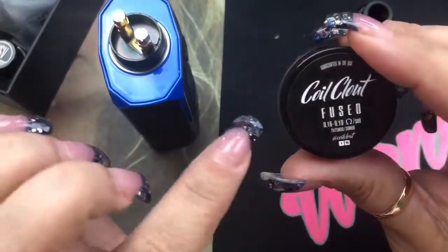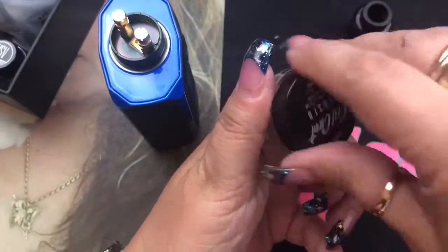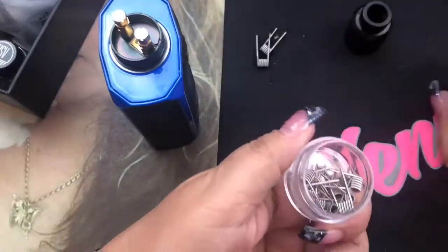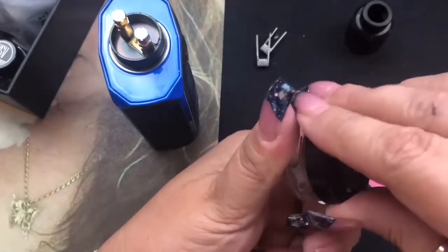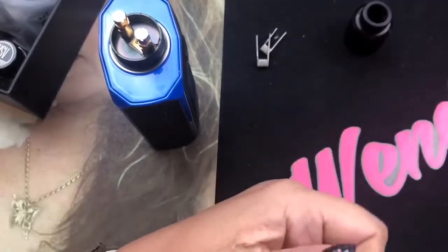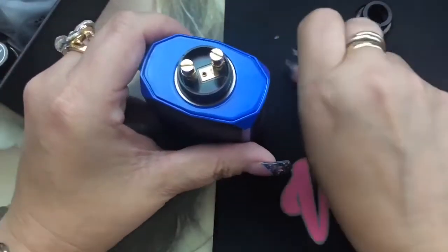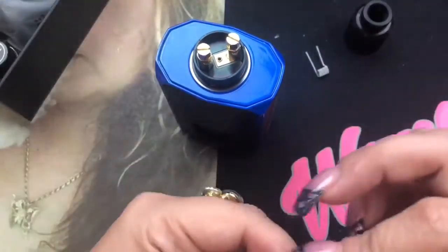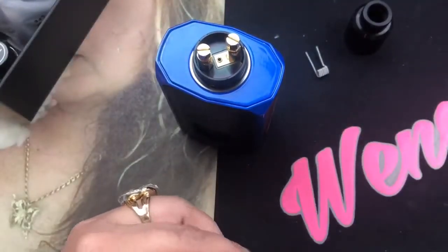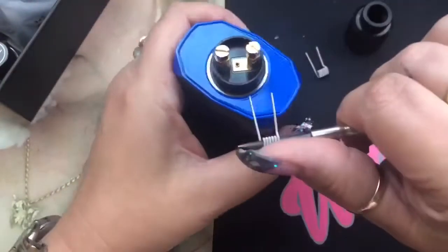For my coils I like to use fused Claptons by Coil Clout — these are literally my go-to's. I buy a whole bunch at a time. These are my favorite coils. You can get them at coilclout.com — use the coupon code wendy15 for 15% off anything on the website. They've also got things like the coily tool. I'm going to go ahead and put in the first coil, measure it, clip it, and then do the other side.